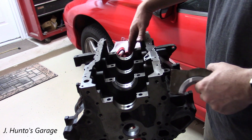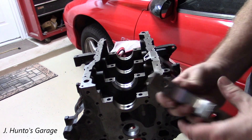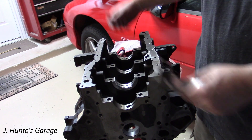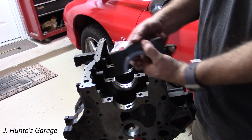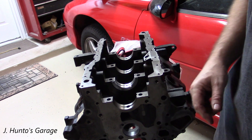I'll go ahead and load all the bearings in here — load all the bearings into the caps — and then we'll be ready for some assembly lube. Then we can set the crank down in it, put these caps on, and torque them in the proper torque sequence.